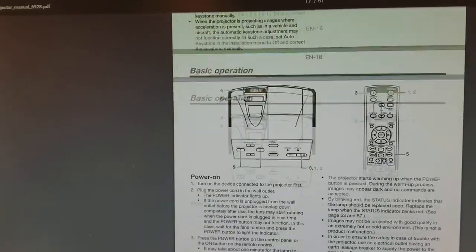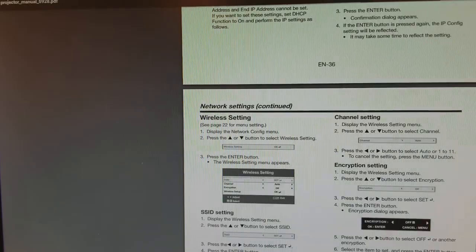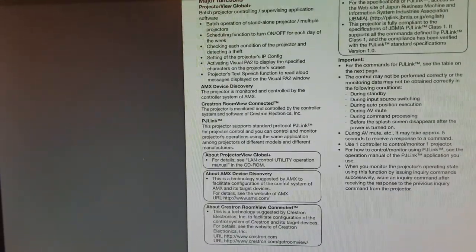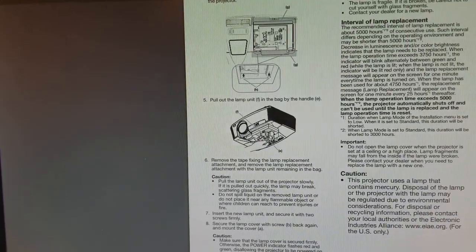And this is pretty common. If the customer had probably checked to see what was going on — checked the manual against the symptoms — they probably would have seen that the timer had run out. So I'm just getting to the replacement section. Here we are. Lamp replacement.